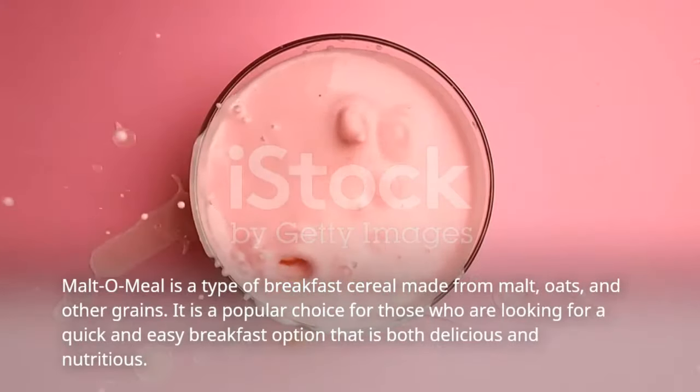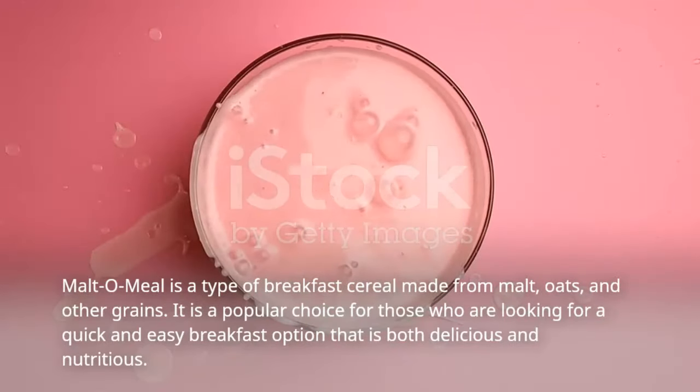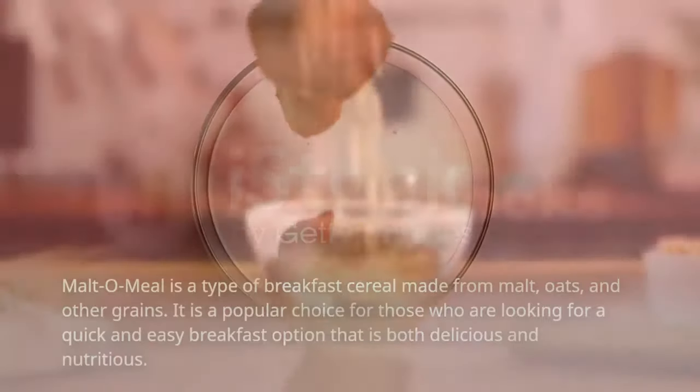Malto meal is a type of breakfast cereal made from malt, oats, and other grains. It is a popular choice for those who are looking for a quick and easy breakfast option that is both delicious and nutritious.